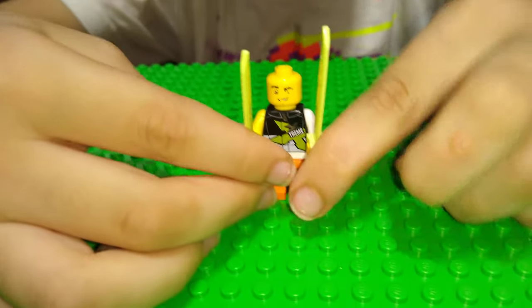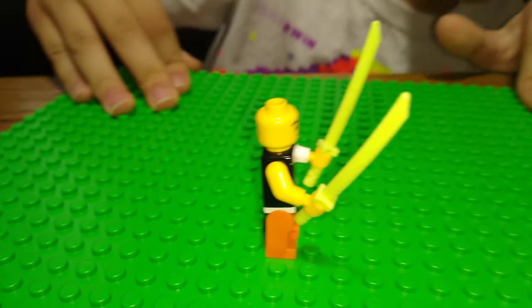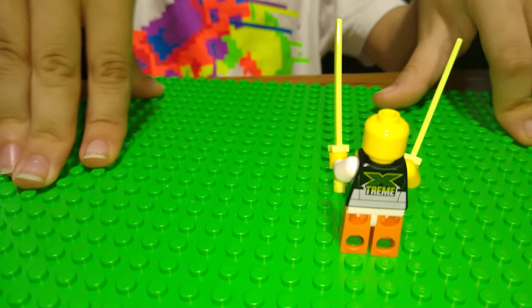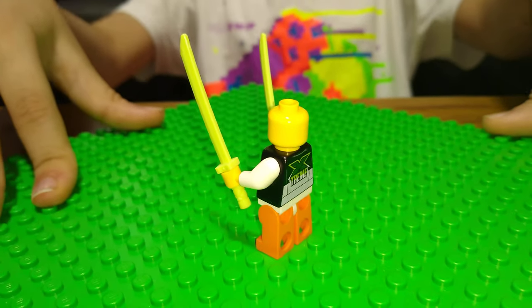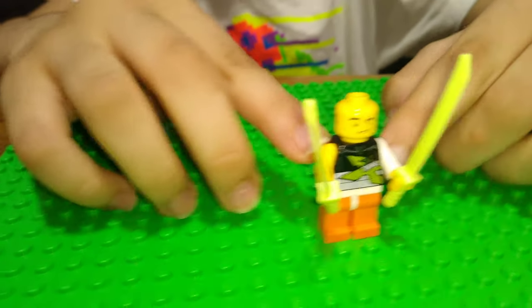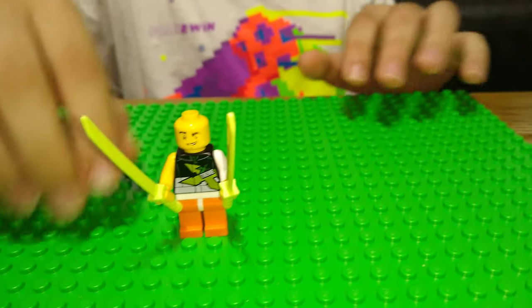Next we have a new figure. He's got orange legs, lime green katanas, a smiley face, and an extreme mark on his torso. One arm has a shirt sleeve and the other arm is bare.